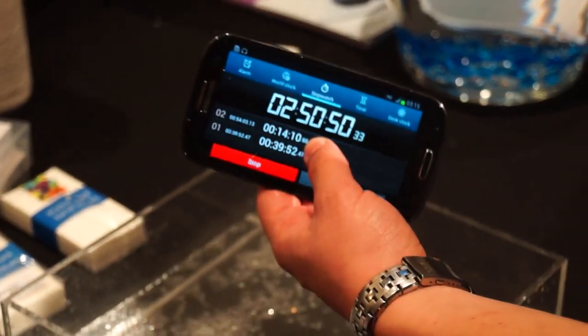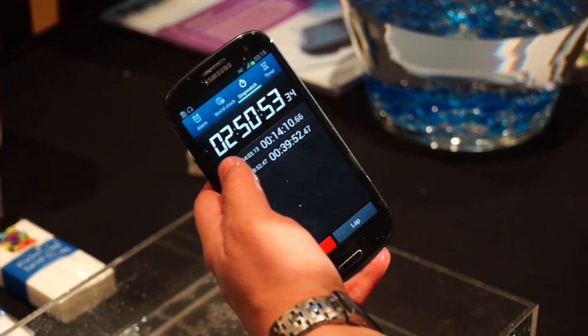The Galaxy S3 has now been in water for 3 hours — same standard treatment applied, still functioning.